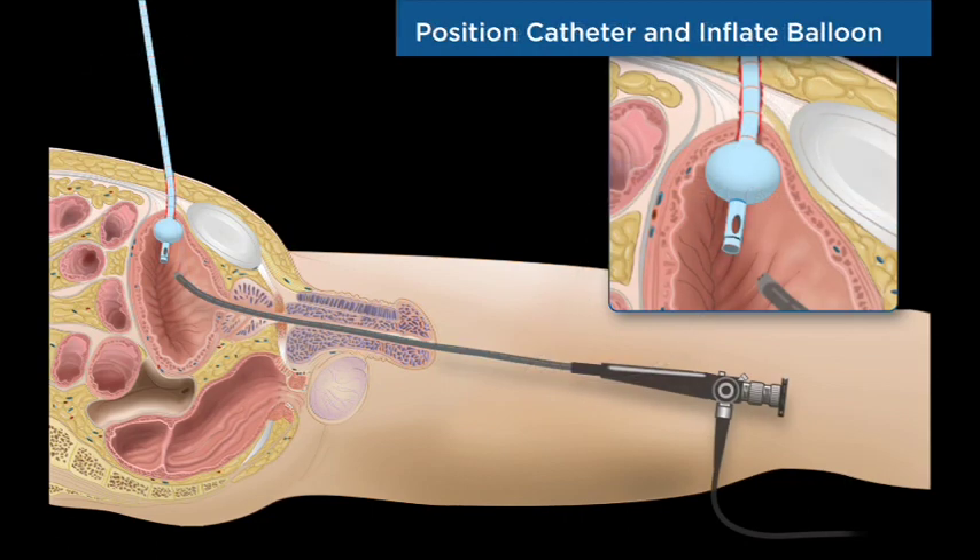A flexible cystoscope confirms balloon deployment in the bladder. The precise nature of the surgical cut ensures correct positioning of the catheter balloon at the bladder dome. The Swan 18 French suprapubic catheter is now properly positioned and ready for use.